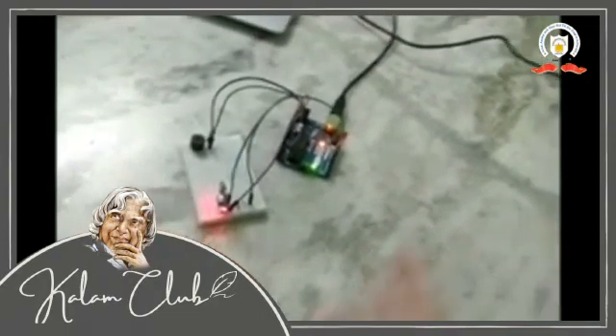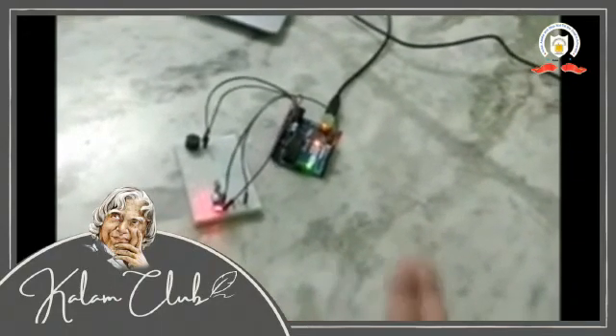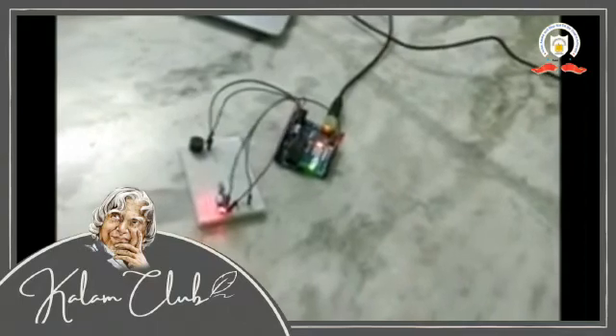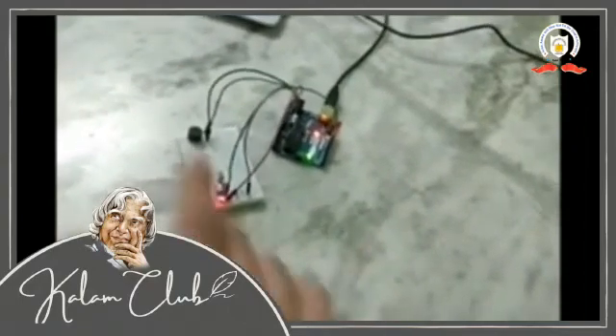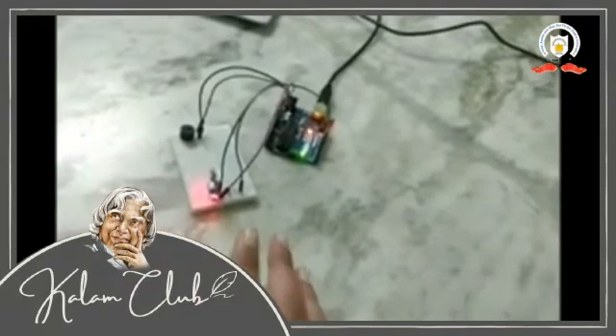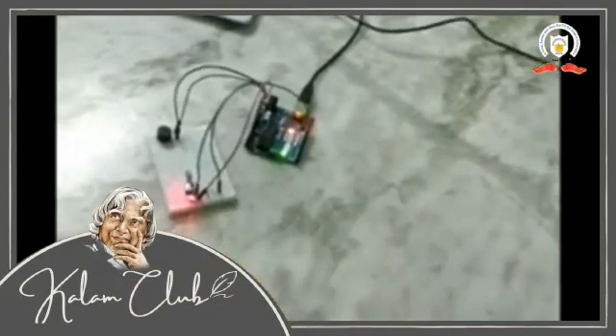My buzzer and LED will work when the sensor will not detect any light. And if the sensor will detect light, the buzzer will stop making sound and the LED will not glow. I'll show you how.